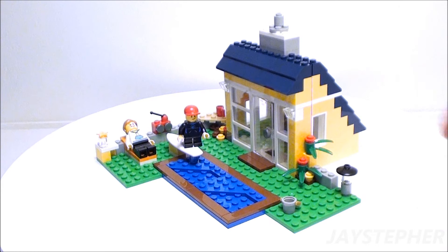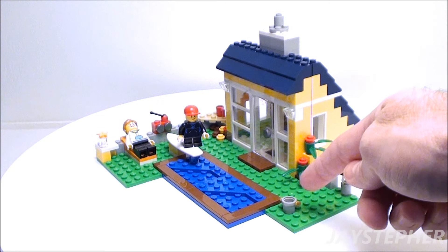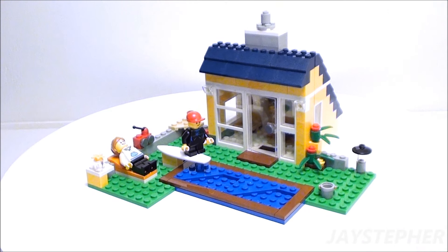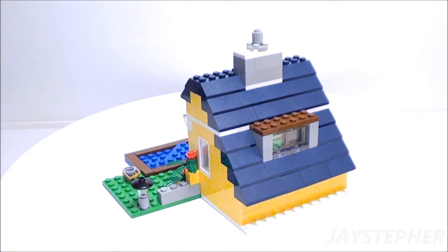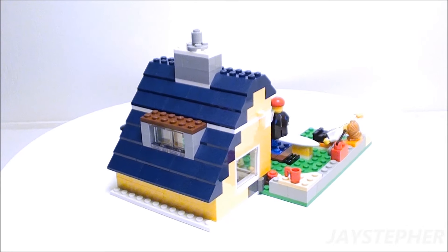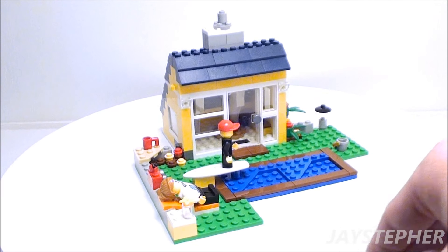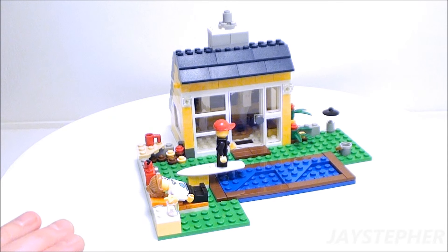Here we have the shack. We have some greenery, a lamp, even a small pail that's empty. A large chimney for such a small shack. We have the mug off to the left.